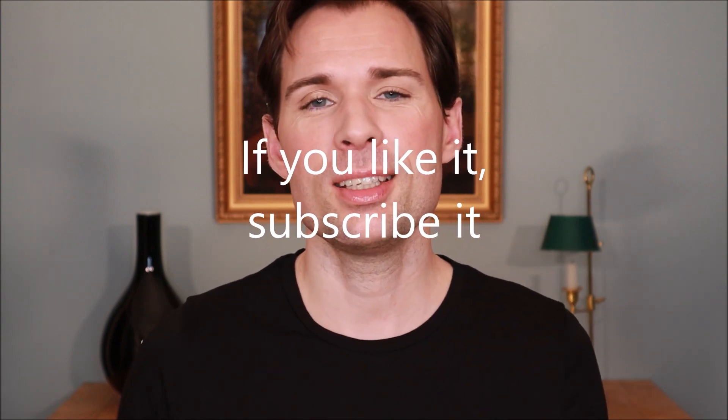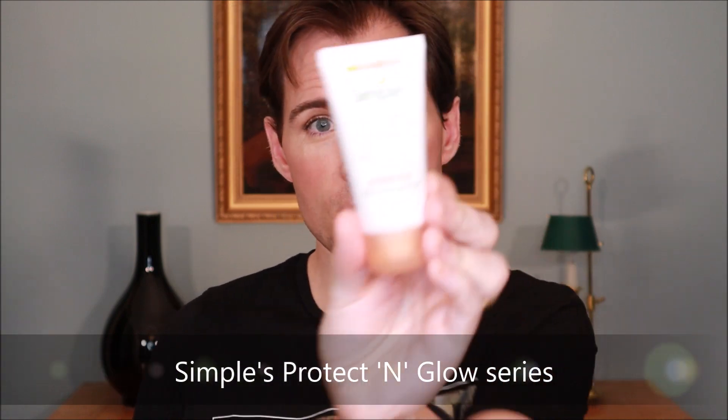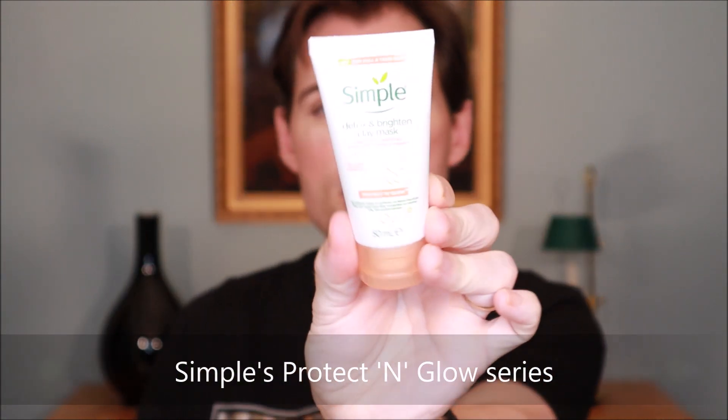Hello guys and welcome to my channel. My name is Jesper Offersen and today we are going to look a little more at some products from Simple — specifically the Protect and Glow series. Today I have the clay mask, which they describe as a detox and brightening clay mask. They say it will clear your skin and draw out impurities and pollutants as a magnet. So how can it do that? Well, the ingredients are some classic clay mask ingredients.